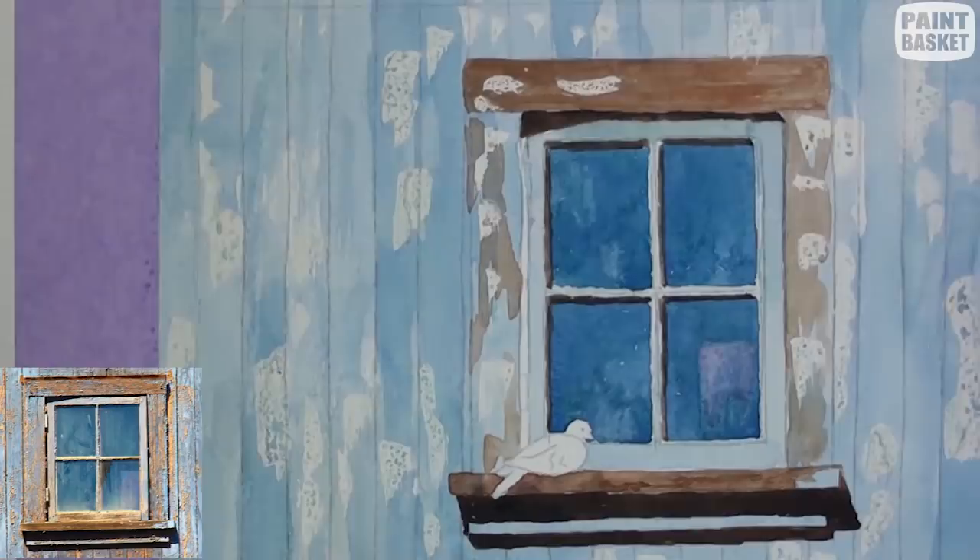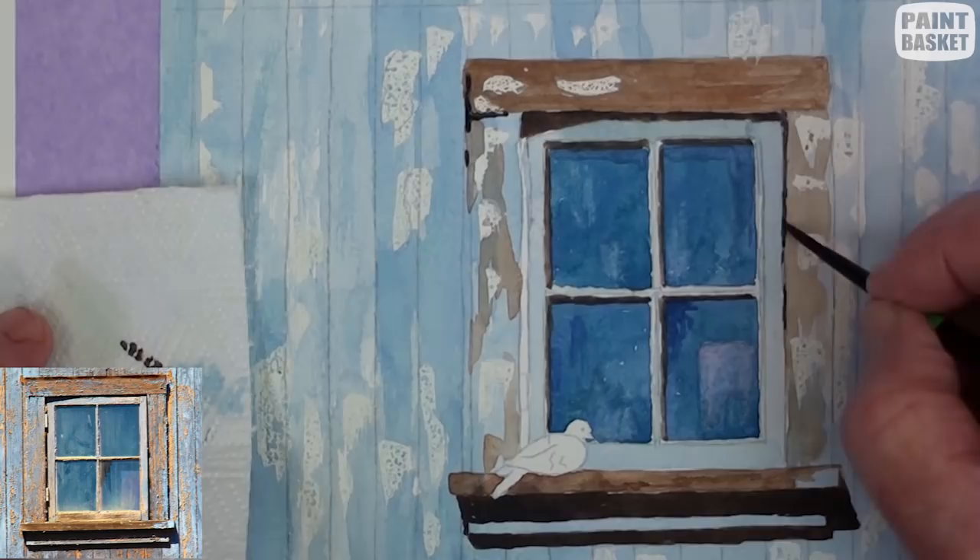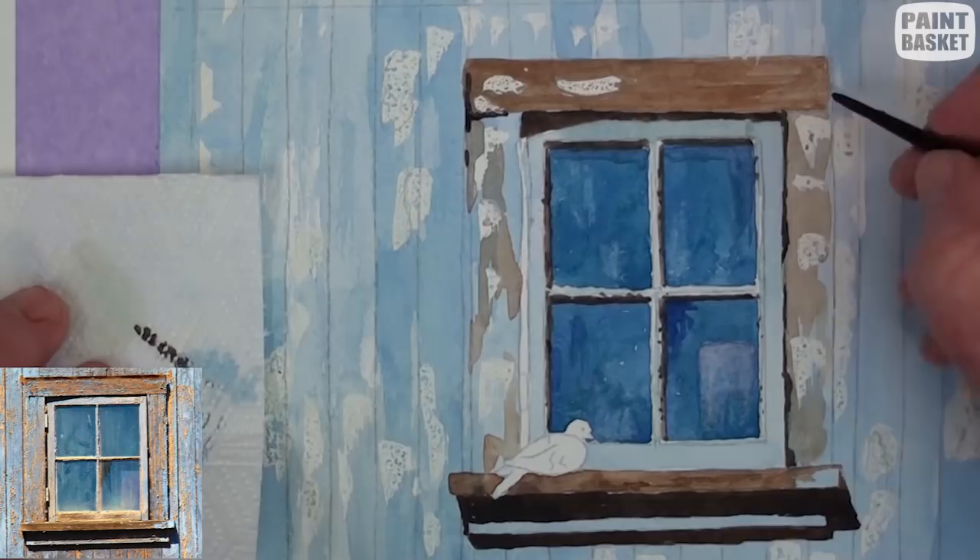With the same dark shadow color, paint in all the details on the framework. These include smaller shadows, cracks, hinges, etc. Also add the natural wood markings around the windowsill.